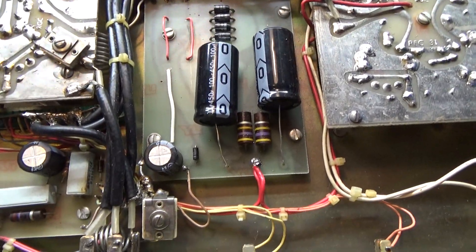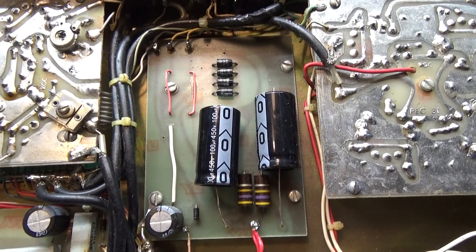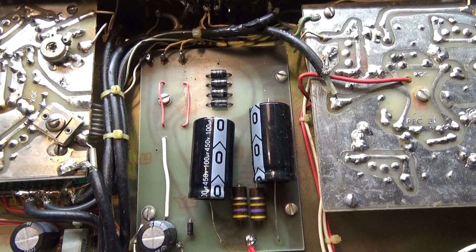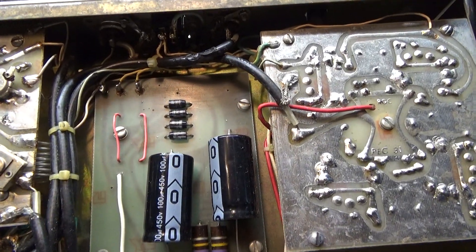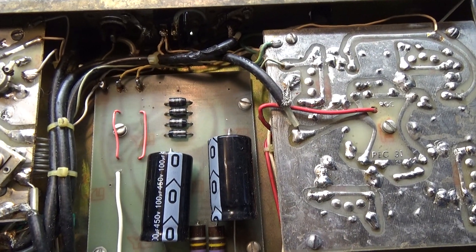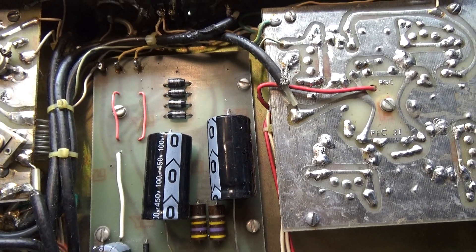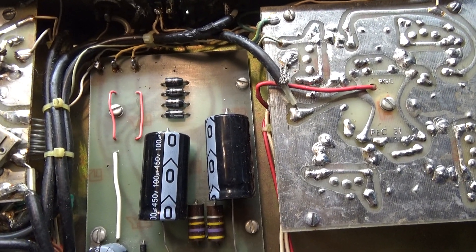I had a few guys with questions on repairing and wiring on Palomar amps, especially the Palomar 300A. I had one guy who said that his amp is shorting anytime you turn it on.